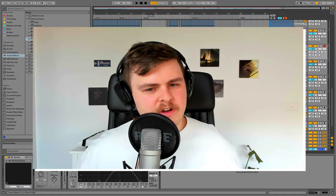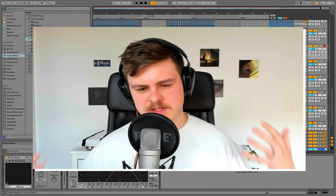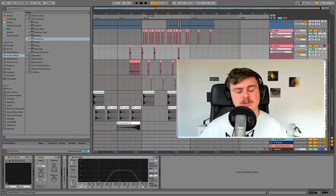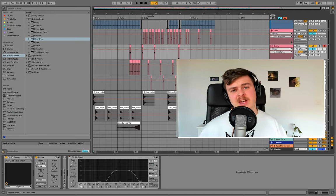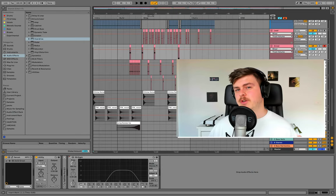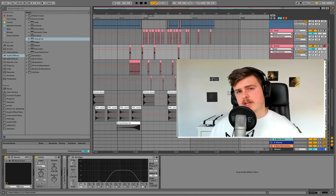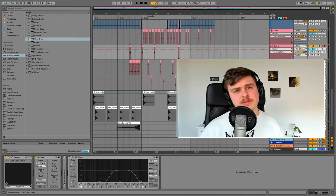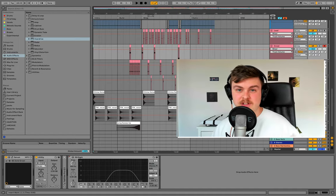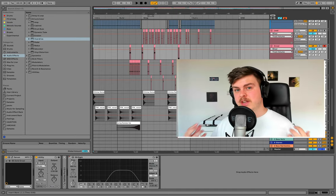And there you have it — a nice aggressive hybrid trap song complete with bass, leads, pads, drums, and effects. I really hope you guys liked this build. If you want to see other genre builds like this, leave a comment below. Give it a like if you got something out of this video. Subscribe for more tutorials exactly like this. Make sure you grab the trap starter kit below — it has all the samples from this lesson, a free cheat sheet for trap production, and some Serum presets as well. Grab that in the description. I'll see you in the next one. Peace.